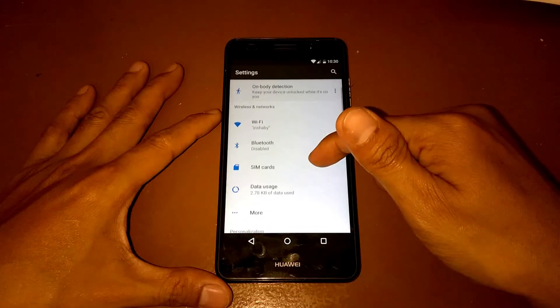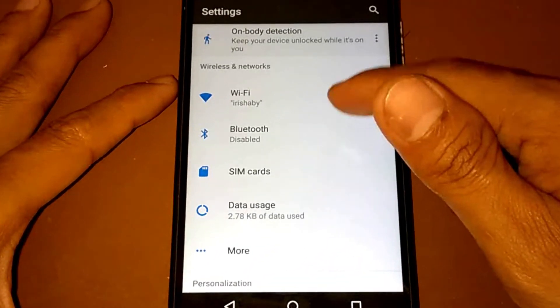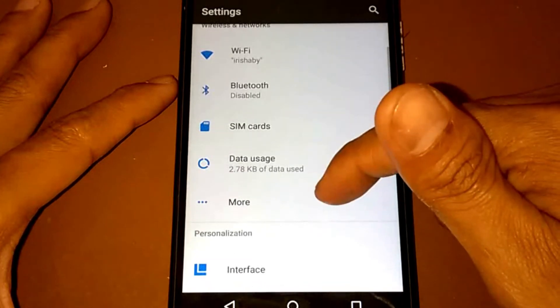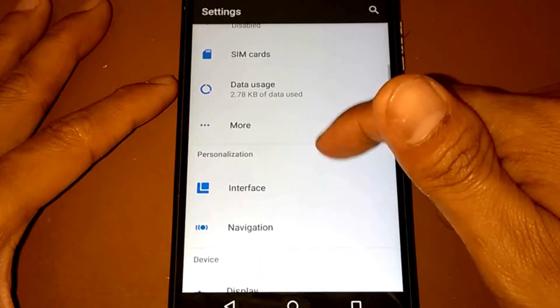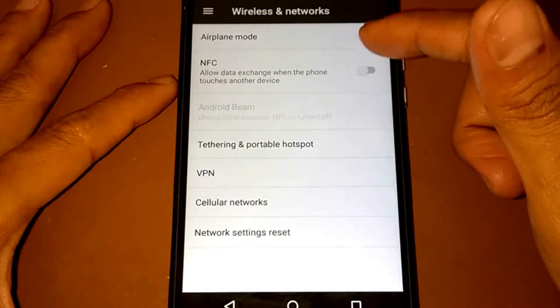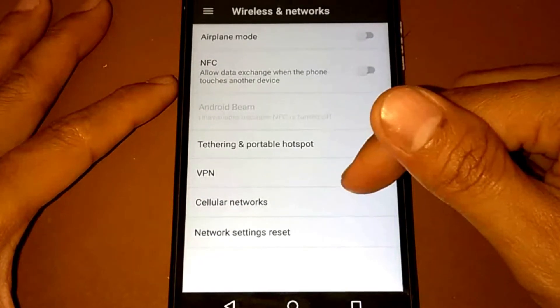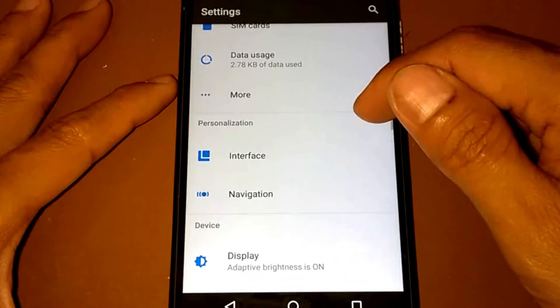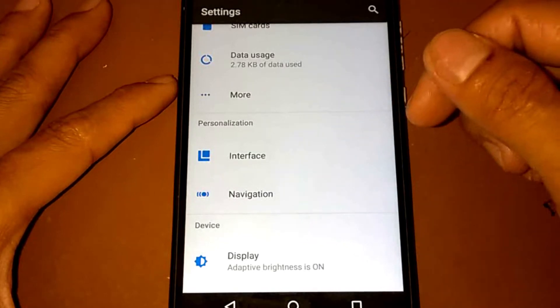For the SIM cards, they are already detected, so there's no problem there. And under More settings, we have airplane mode and NFC available. Let's go back and check the personalization settings.